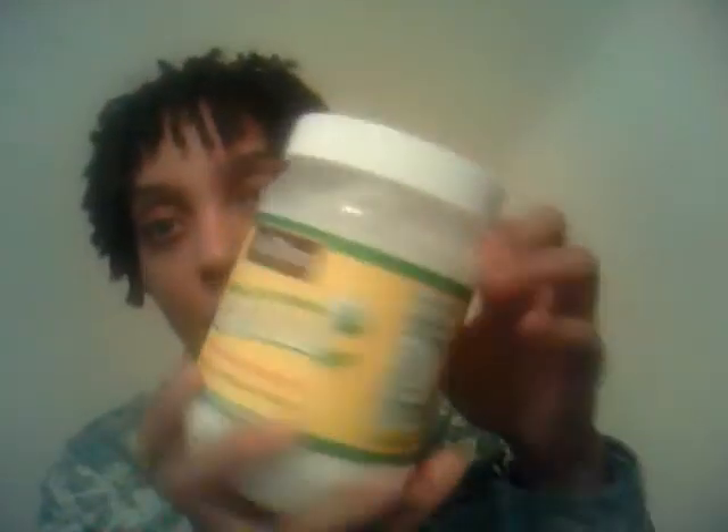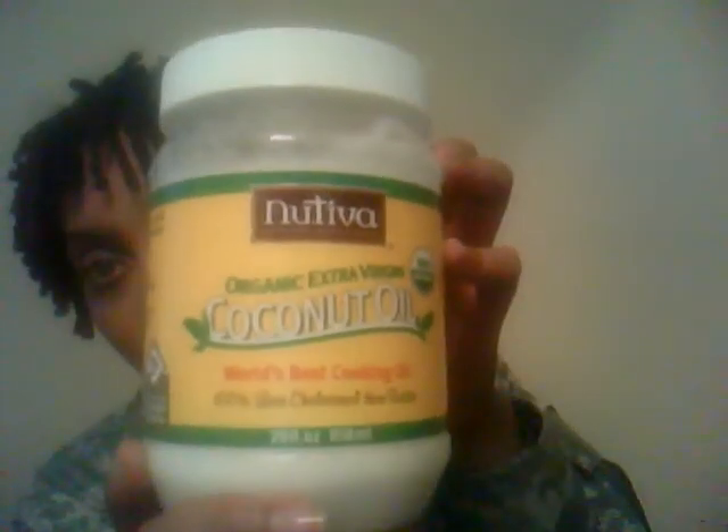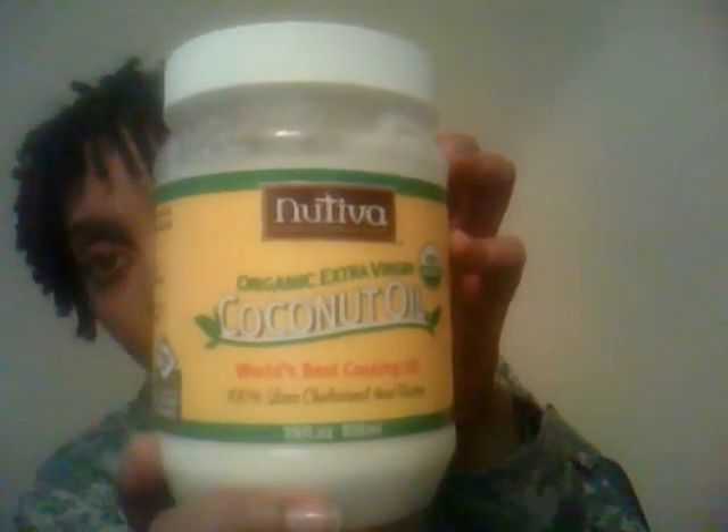All I've been doing is spritzing it with water — I started that yesterday, Monday. I sprayed it with water, sprayed some rose oil on there, then put coconut oil on my hands and rubbed them together. The brand I use is Nutiva coconut oil, organic extra virgin. I just patted it down after getting it wet with the water spray.